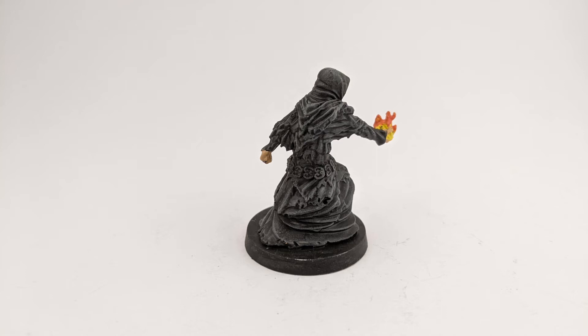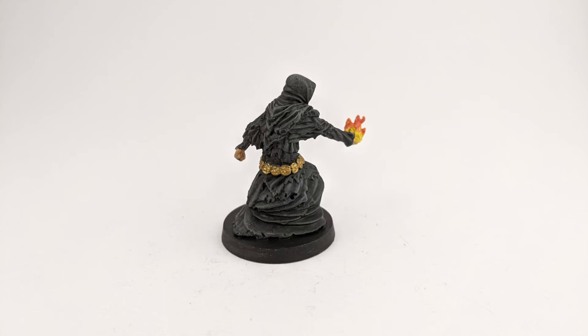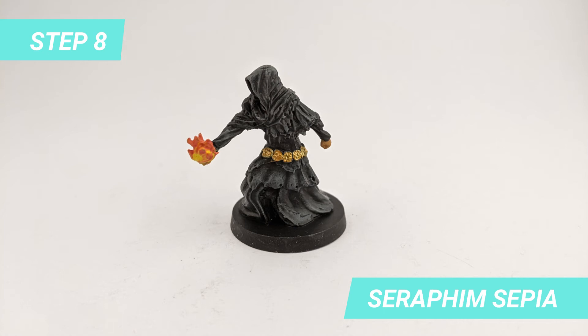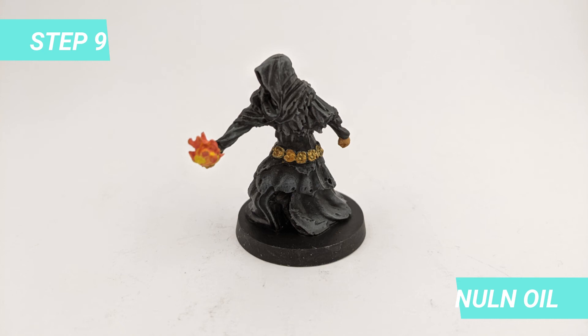The gold-trimmed part is done with Retributor Armor. After it dried, I started shading the hands of the model with Seraphine Sepia. For the gold-trimmed part, I shaded with Nul Oil to highlight the shapes.